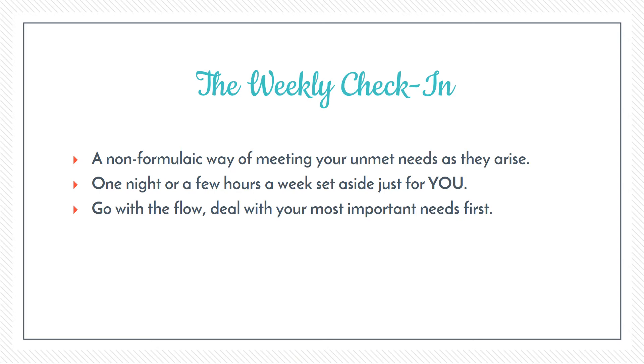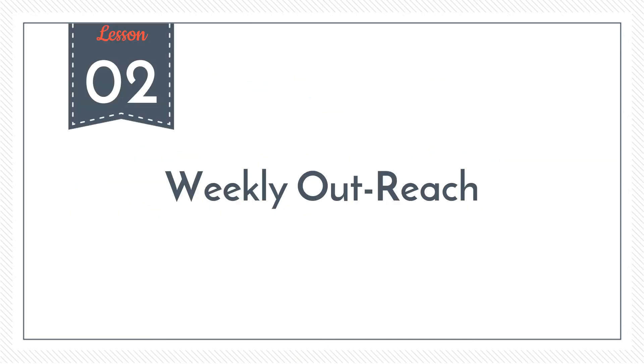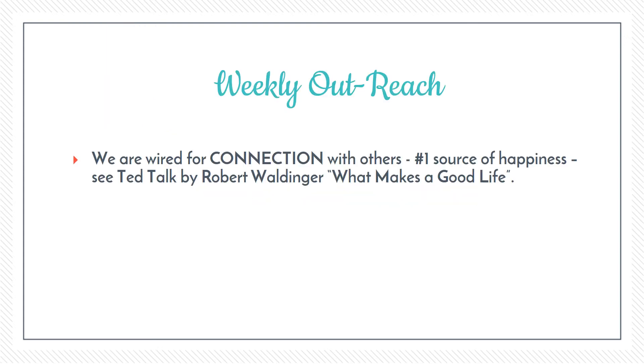The other weekly self-care tool is what I call the weekly outreach. I came up with this after watching a really good TED Talk by a scientist called Robert Waldinger — you can Google it — titled 'What Makes a Good Life,' and it was really fascinating.